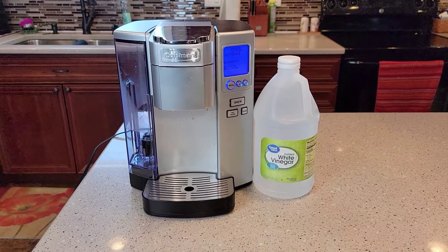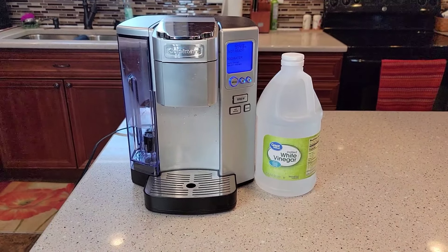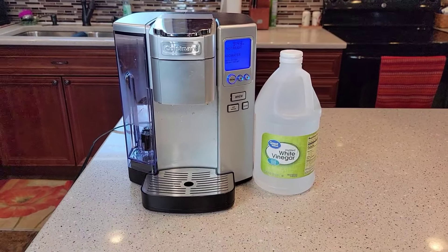Hello everyone, this is Just a Dad. Today I'm going to show you how to descale this Cuisinart SS10 single serve coffee maker.